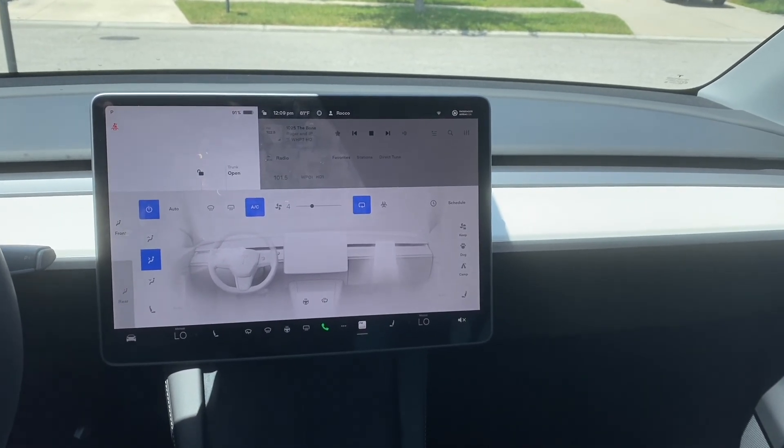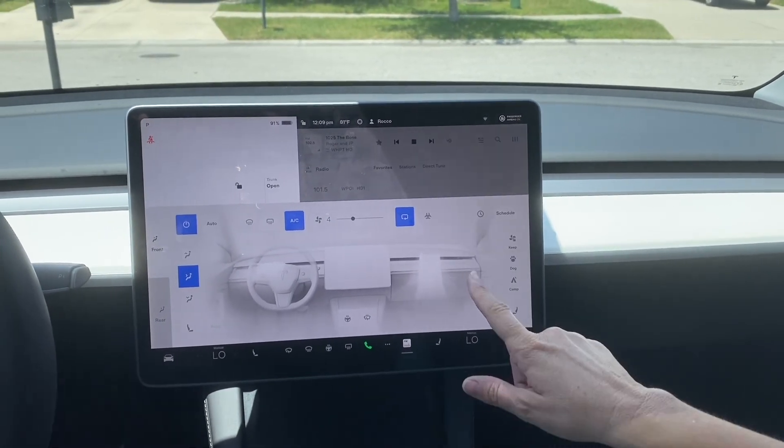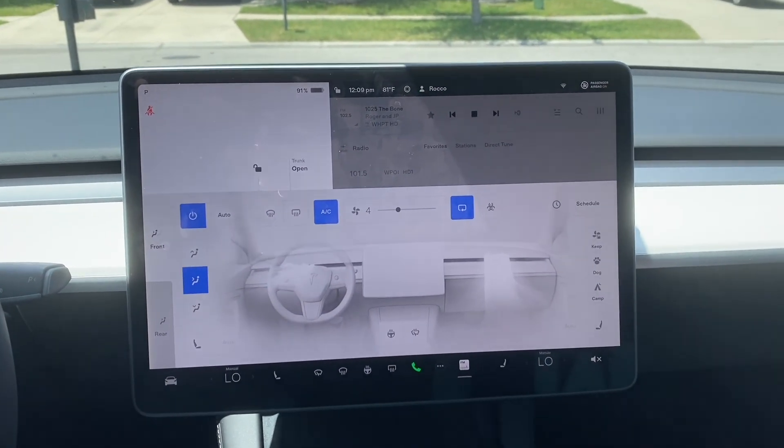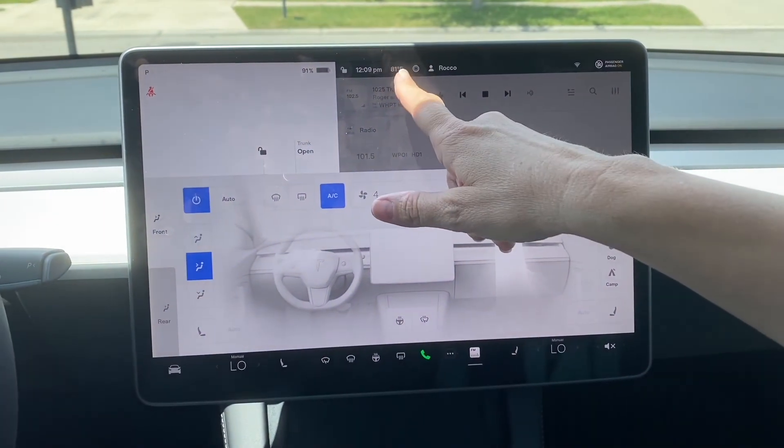Welcome back to 4K Tech. In this video, we'll show you how to position your air conditioning so it comes out at different spots in the car. Because it's getting close to summer and it's already 81 degrees.